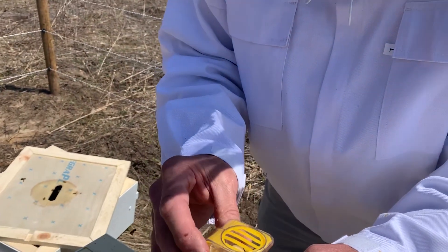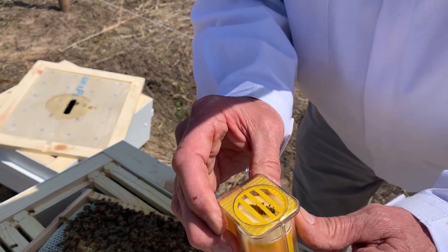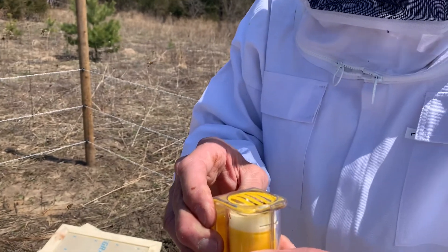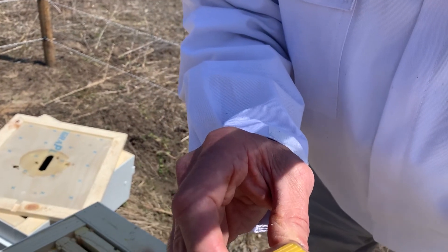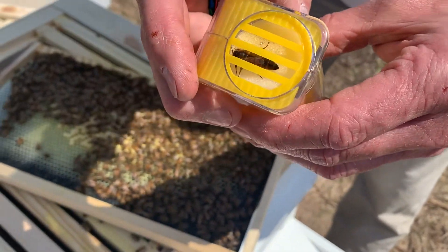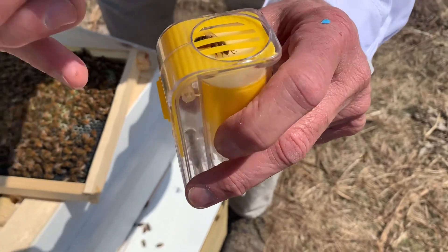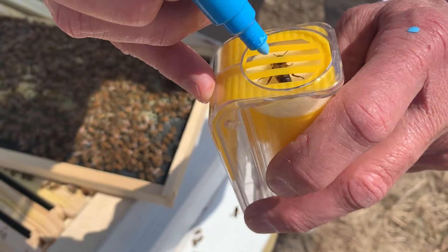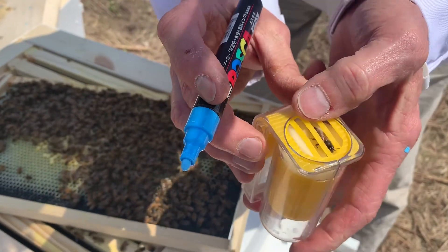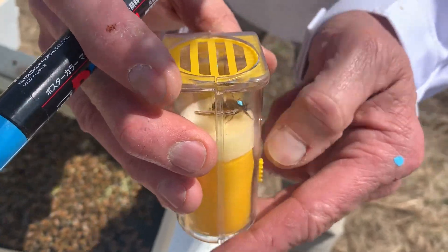I can't get her turned over here. Push the pad up a little bit more. There she is. It's up as high as it'll go. Maybe try to push down on it just a bit — there we go. We can take the pen.